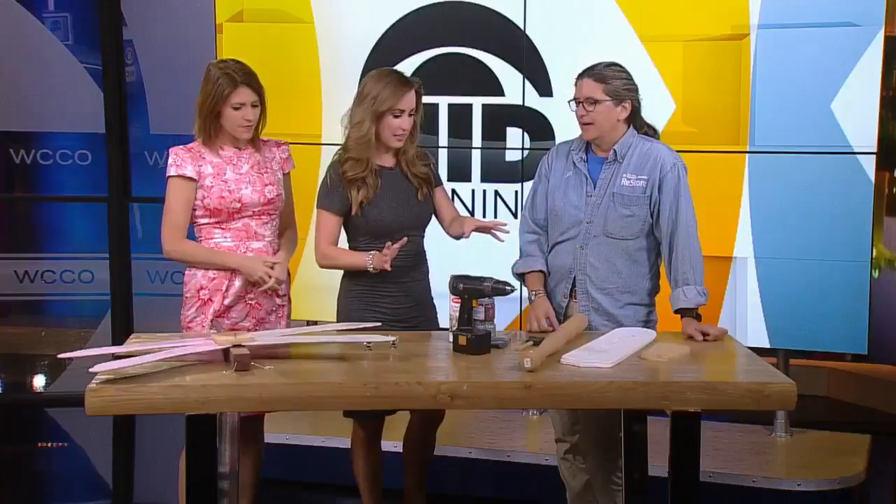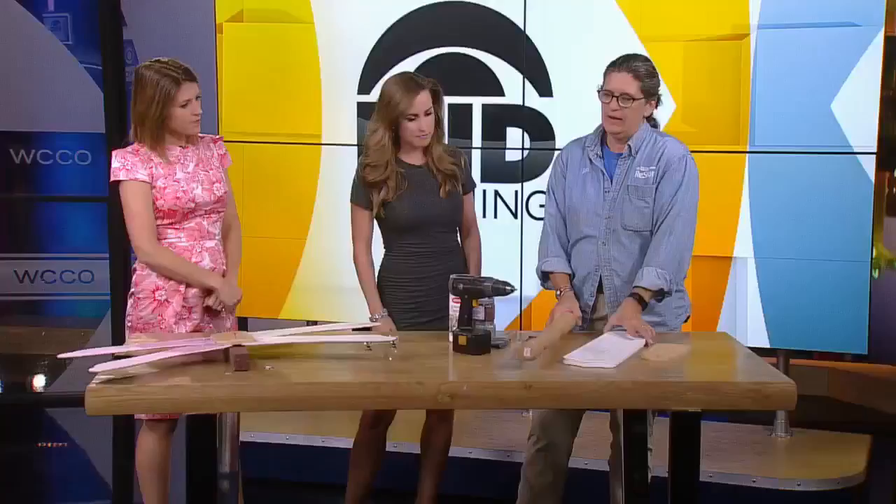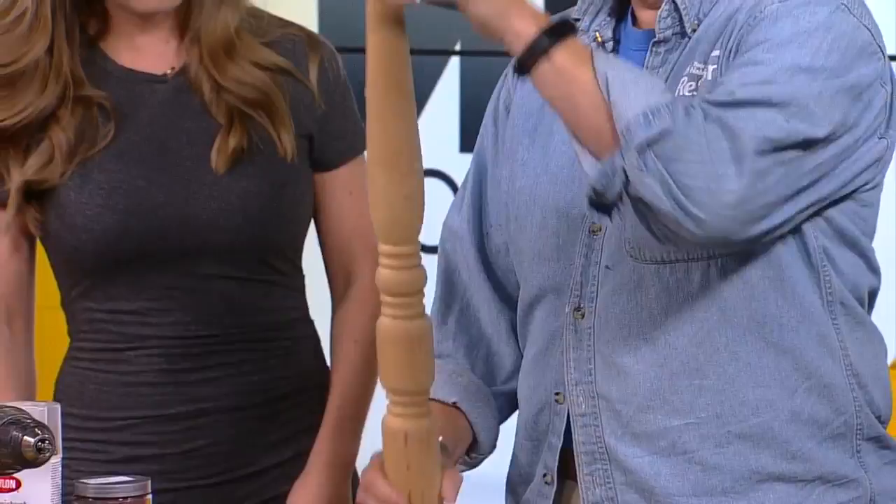So you take an old spindle — or a new spindle in this case — from a railing. Take those ceiling fan blades. Cut a piece of wood and you've got a drill.